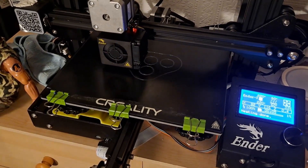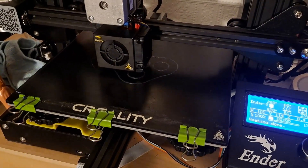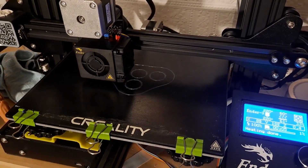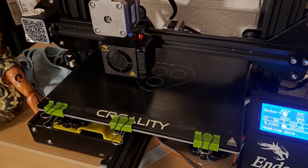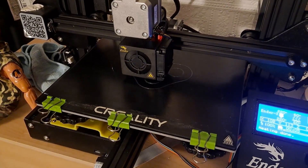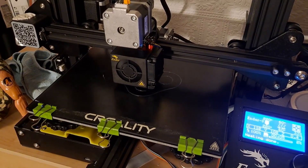It's singing away to itself. These are the wheels designed by Under-Engineered for his Gamma 2 radio control car, which I've also printed - or at least I printed the chassis.